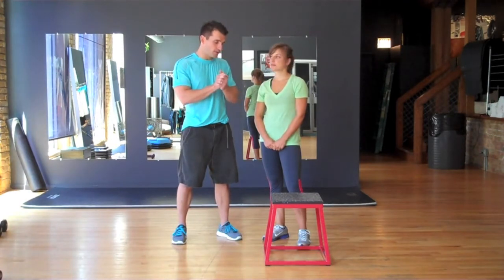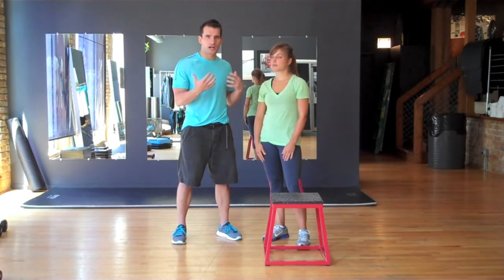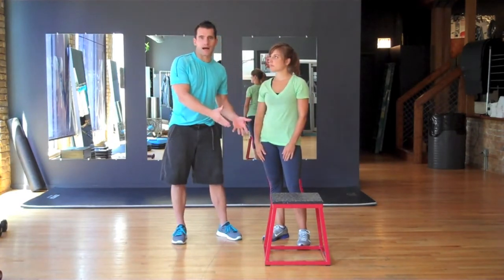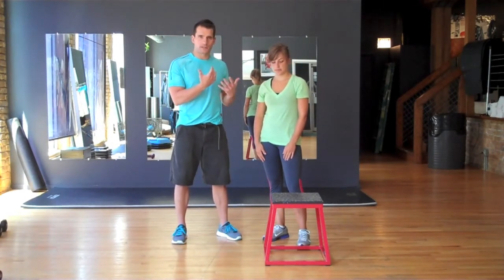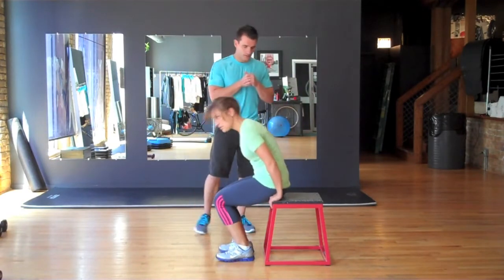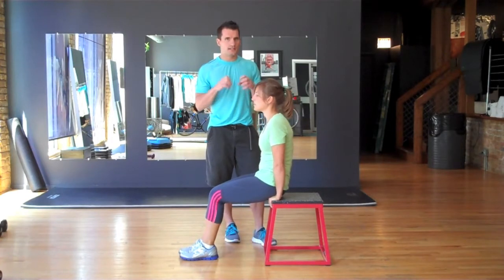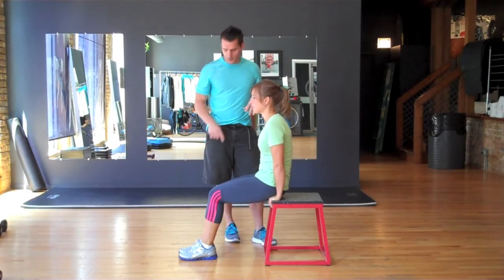The first one, a new tricep exercise for us, is called a dip. You can do it on a chair, on your couch, on your bed. Today we have a plyometric box here in the studio. So Rose is going to show us a traditional dip. Make sure if you're using a chair at home, make sure you don't have rollers on it because if you do, that chair is going to go flying.